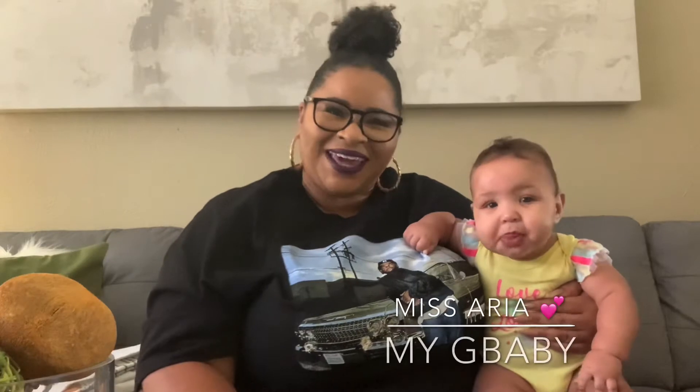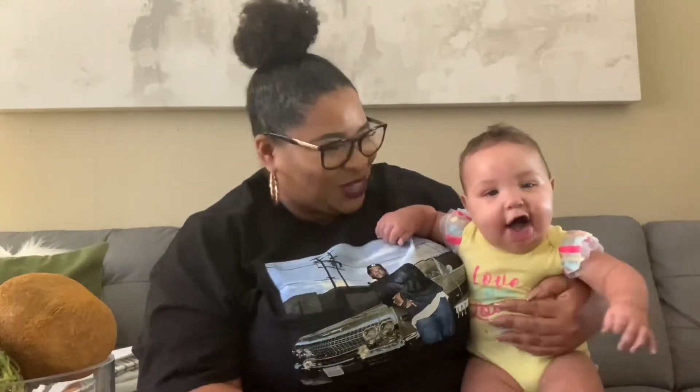Welcome back to another video — thank you guys so much for tuning in! As you can tell, we have a special guest today. This is my little sweet sugar, aka Aria. Her real name is Aria but I call her Sugar. Say hi to the people, Sugar! She wanted to help me do today's video, which as you can tell from the title is going to be a haul. Let's go ahead and get into it!